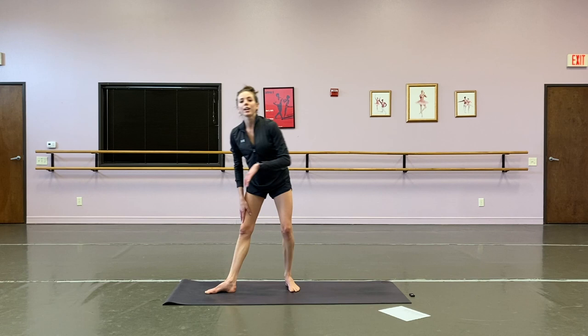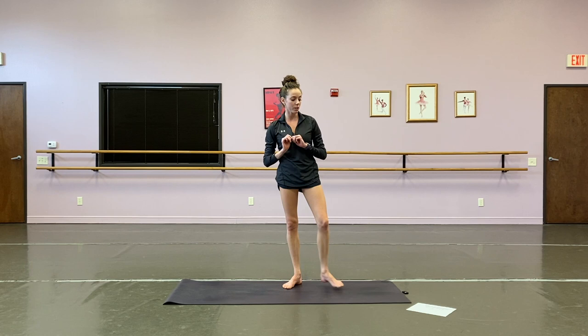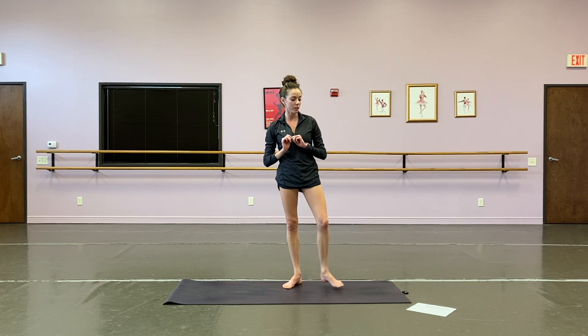Good. Shake all that off, grab some water — that's the end of our first circuit. We got one more up next. On to circuit number two — this circuit is going to be three exercises. We're going to do ten reps of each, and we're going to go through the circuit twice.